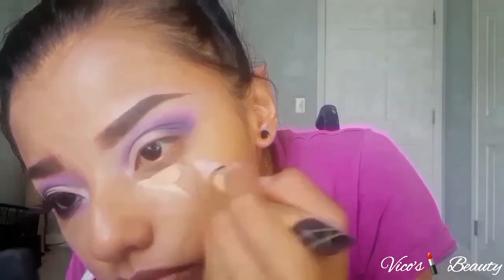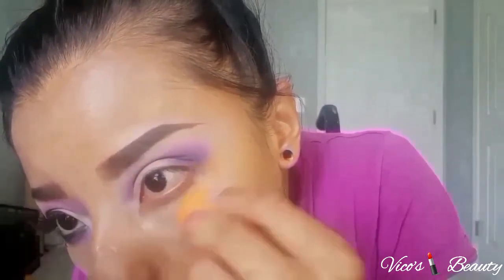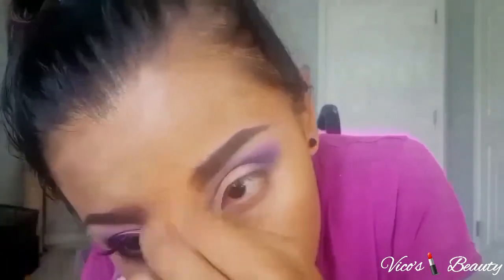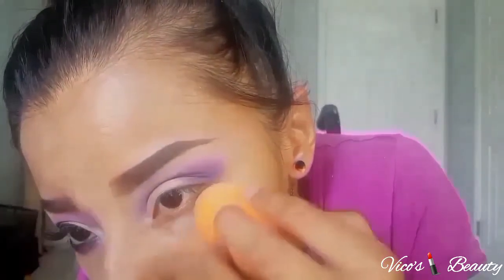I apply the yellow corrector under my eye in a triangle shape. I don't know why I put that dot on my nose, but I just blended it out. To set my under eye I use this ELF translucent powder and apply it under my eye. Then to set my whole face I use a brush with translucent powder as well.